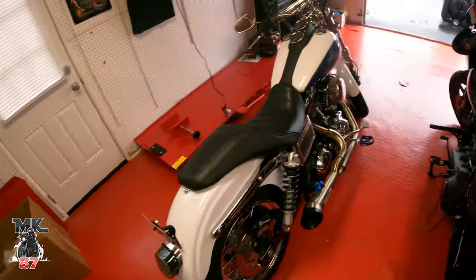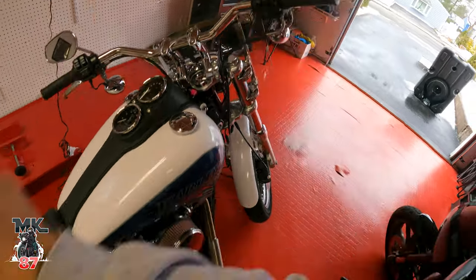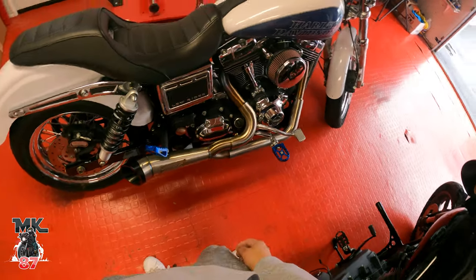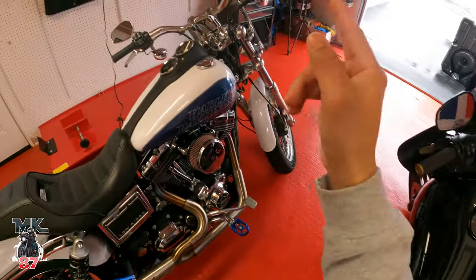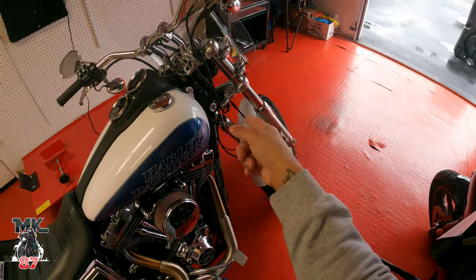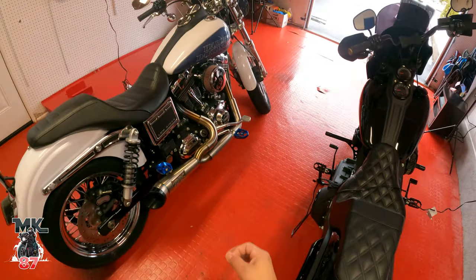Now let me go over a few things I also want to do to the bike. I'm going to be changing out the bars, grips are coming, and these housings I'm changing out to chrome. I'll be relocating the gauges once the risers and bars are installed. Also rotors need to be done, and for front suspension I'm hoping to work something out with Legends — I've already got the Legends Revo 8s in the back.